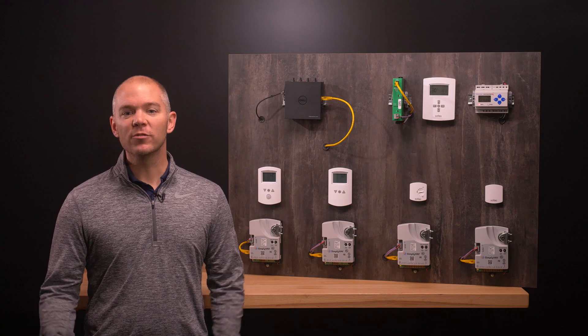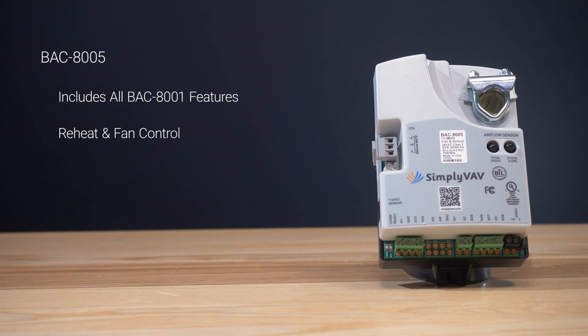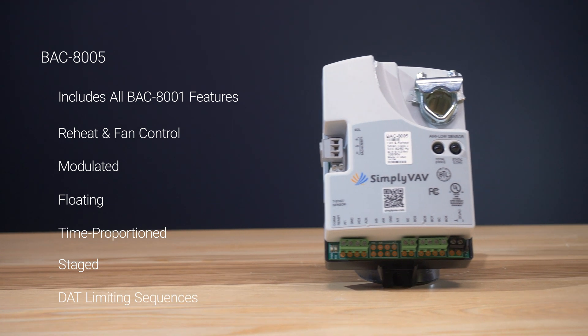The BAC8005 includes all of the features in the BAC8001, but it adds reheat and fan control. Reheat options include modulated, floating, time-proportioned, and staged, including DAT-limiting sequences. For fan control, we have series and parallel control schemes.